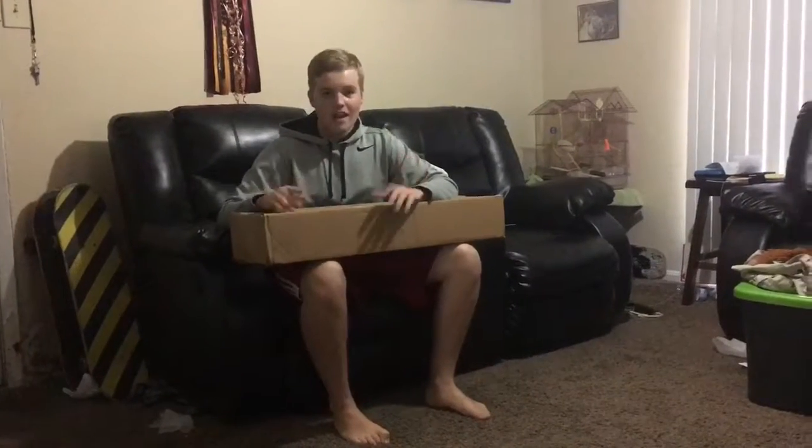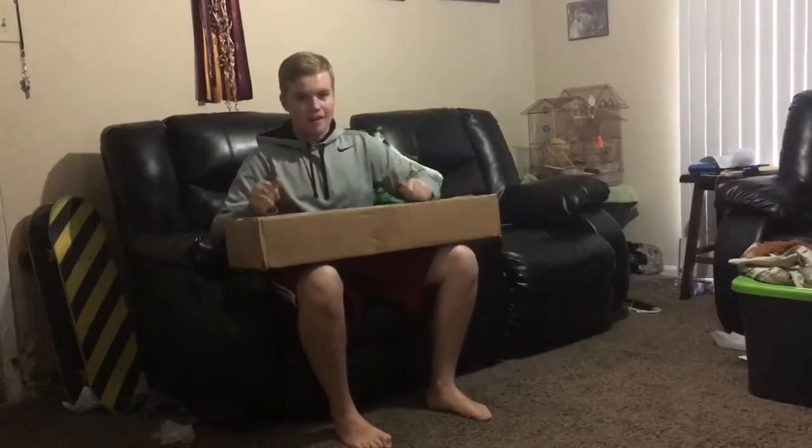I do want to make it clear I am not sponsored by Revive Skateboards in any way. I bought this with my own money, so I just want to make that clear.